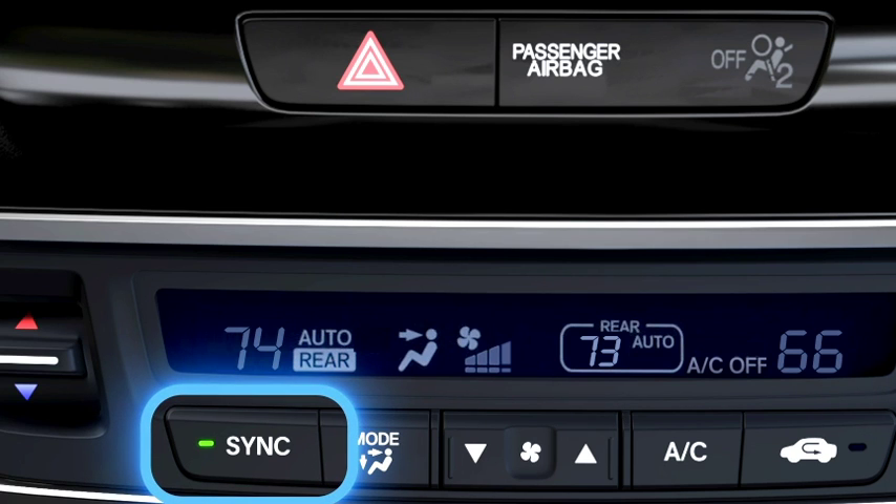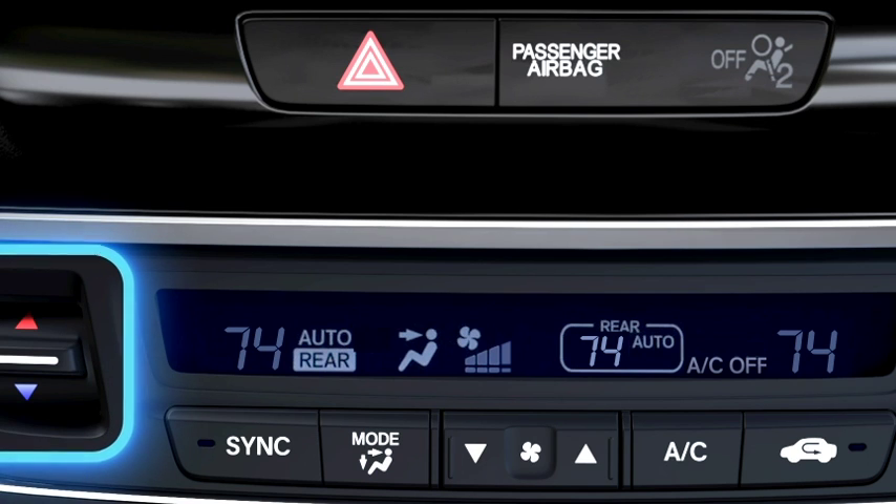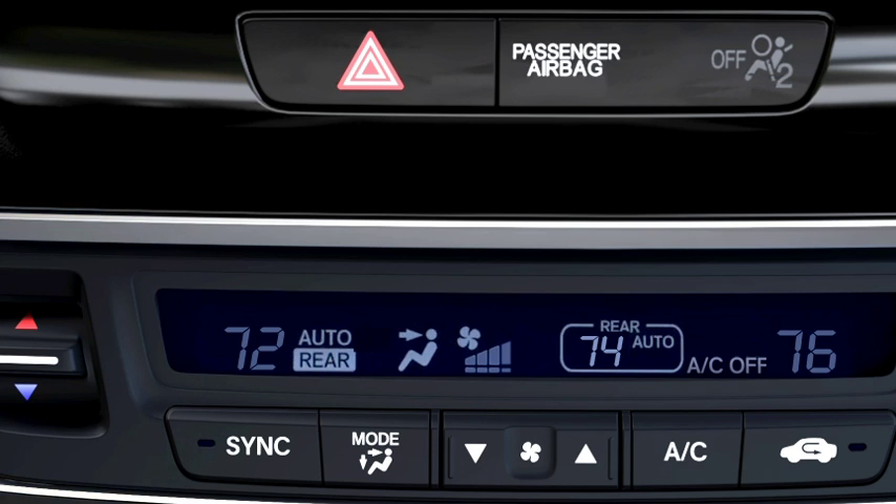Pushing the Sync button allows the driver to set the temperature for all zones at the same time. Push the Sync button again to return to the Tri-Zone mode. Now the temperature for the driver side, the passenger side, and the rear passenger compartment can be set separately.